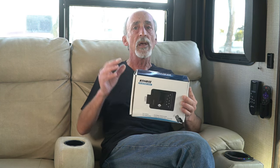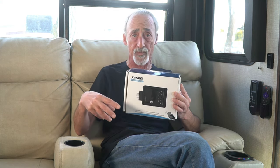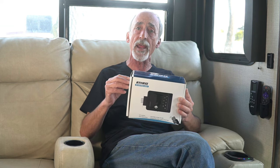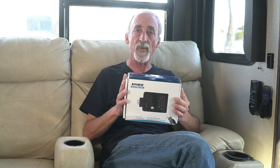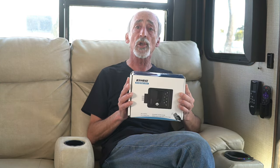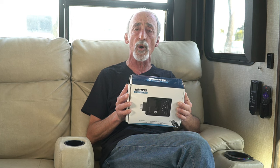Another reason is the keypad numbers — reviews of the big name RV locks show the numbers have a habit of wearing off. These won't wear off because they're sublimated under a hard layer of clear plastic. Finally, my keyring is already out of control with two wireless key fobs, and I didn't want to add a third. Instead, the Kori uses your phone via a Bluetooth connection, so I can wirelessly lock and unlock the door from inside my truck as long as I'm in close proximity.